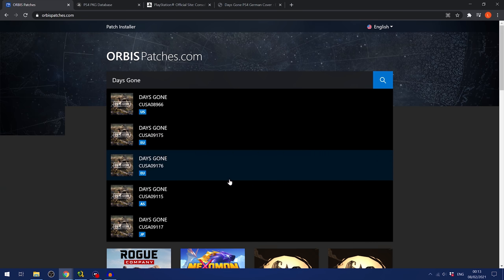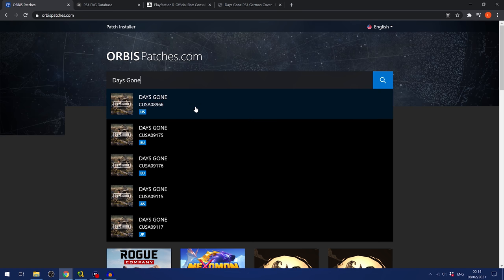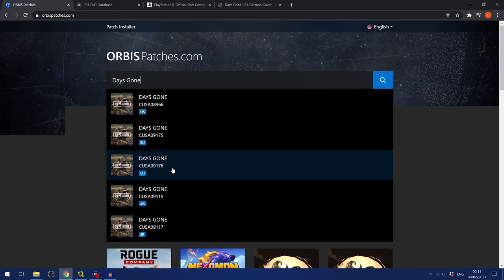If you search for Days Gone on orbispatches.com, you'll see there are a lot of different versions — US version, EU version, Australian version, Japan version. The key problem is that you need to make sure the update you're downloading matches your game's title ID, which is the CUSA followed by a five-digit number. So if the game is CUSA09175, the update has to be for CUSA09175. If it's CUSA09176, it's not going to work.